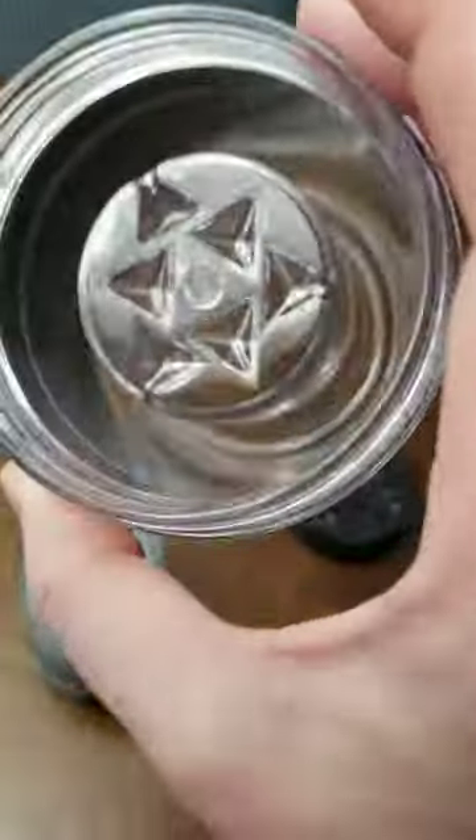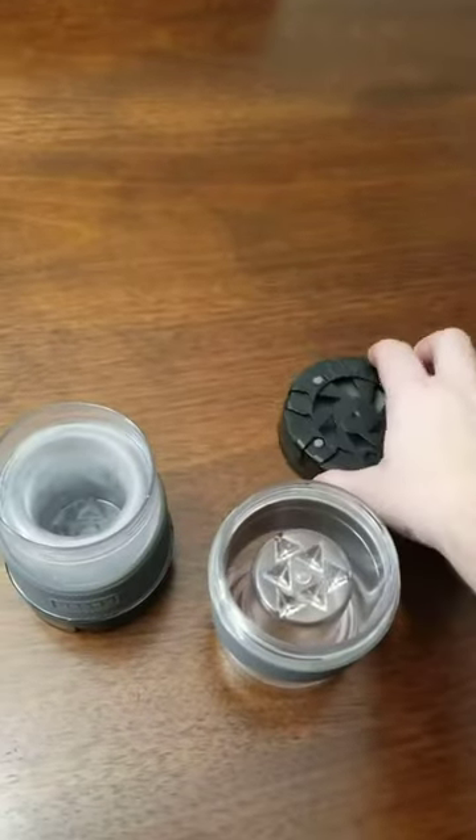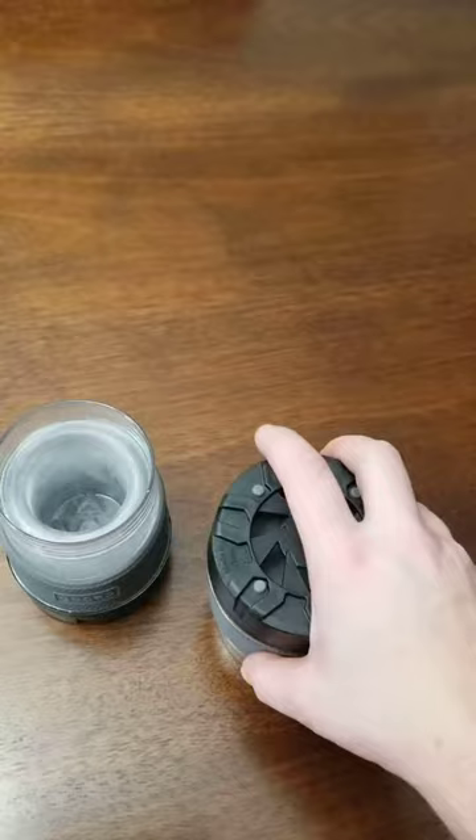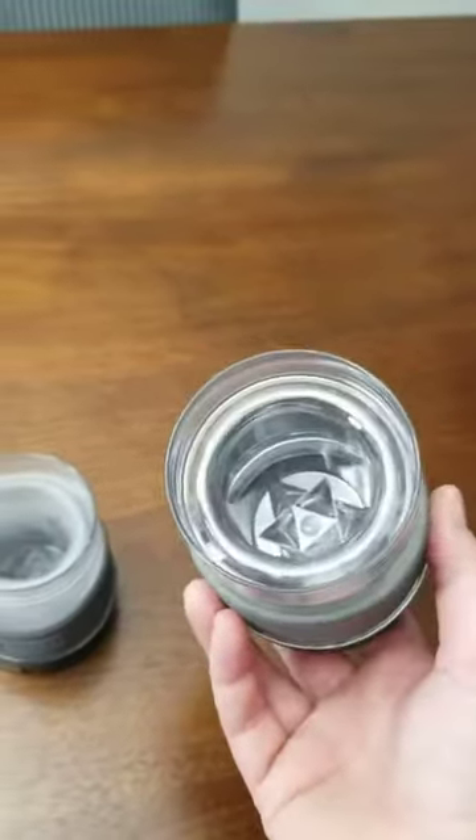What you do is you just put tap water in here and then put the lid back on, store it upside down in your freezer, and then it's ready to go in four to eight hours. And then you can use it for any of your drinks.